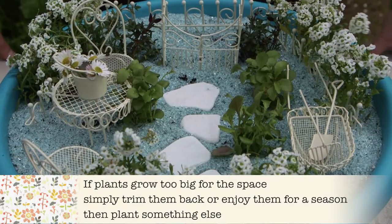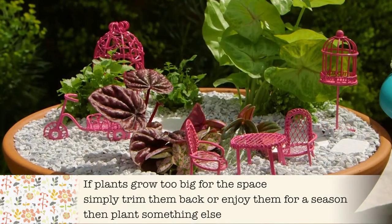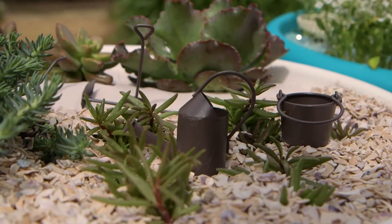Creating miniature gardens is addictive, so you don't have to stop there. How about creating a miniature rainforest with indoor plants and pretty pink furniture? Or a seaside garden with succulents, sand and shell toppings?